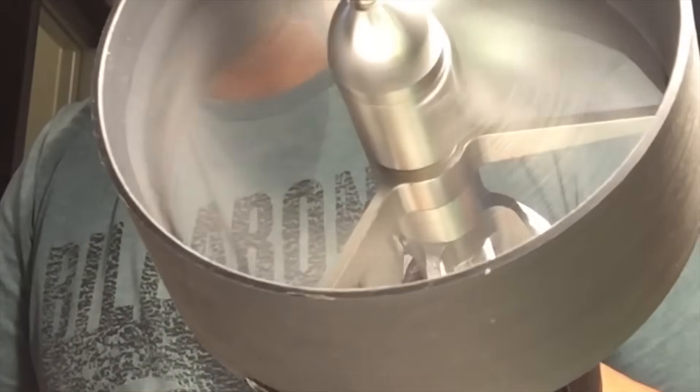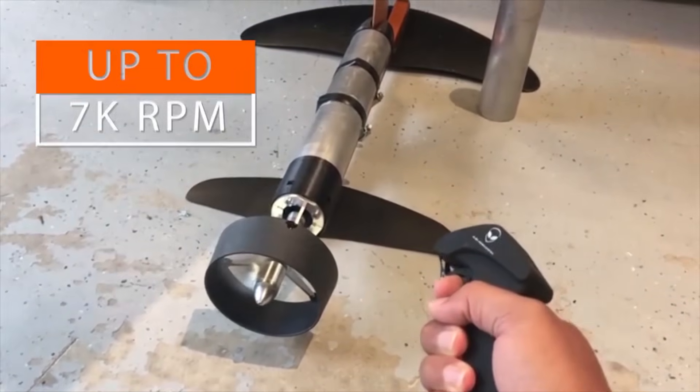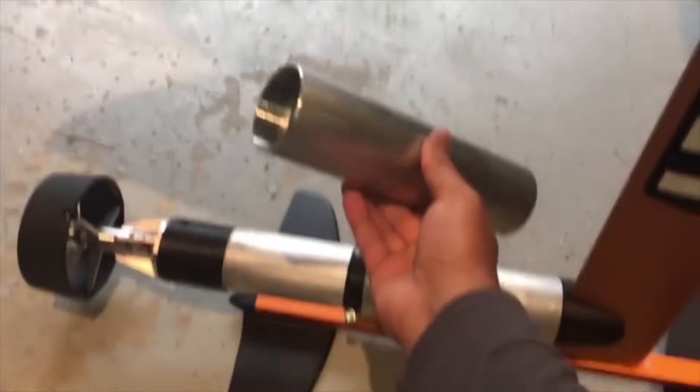Let me quickly show you the throttle — nice feathering of your speed, you can do nice slow RPMs, as slow as you want, all the way up to — depending on the reduction gear — about 7,000 RPM. And here is a quick example of the piece that I want to finish building the unit in.